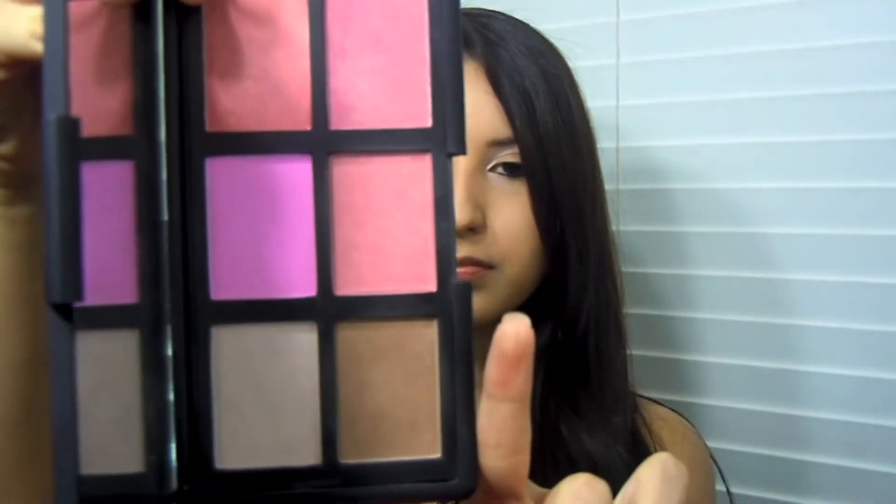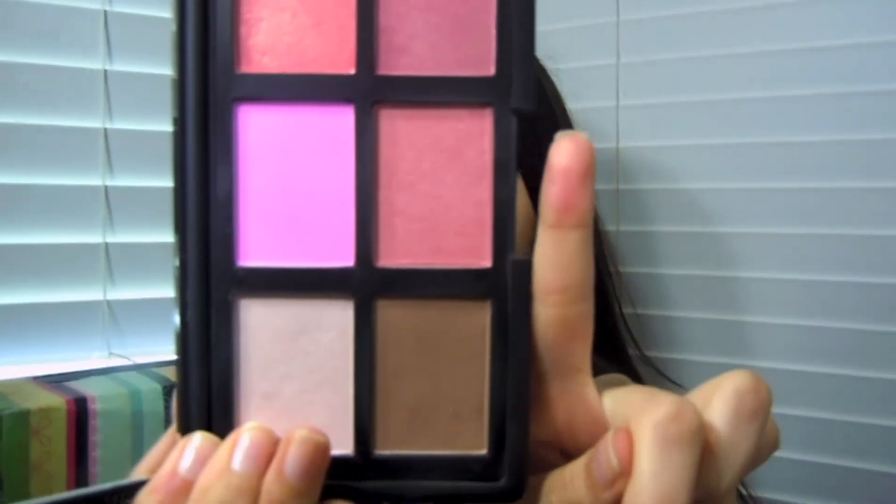For the cheeks I'm gonna grab my NARS palette — this is a six-pan cheek palette — and I'm gonna take the Laguna bronzer and apply that as a contour. This bronzer is amazing for everyday. I'm gonna sweep that out and up to my forehead and temples, then drag it down to my neck. Then I'm gonna take the Deep Throat blush and apply that to my cheeks.